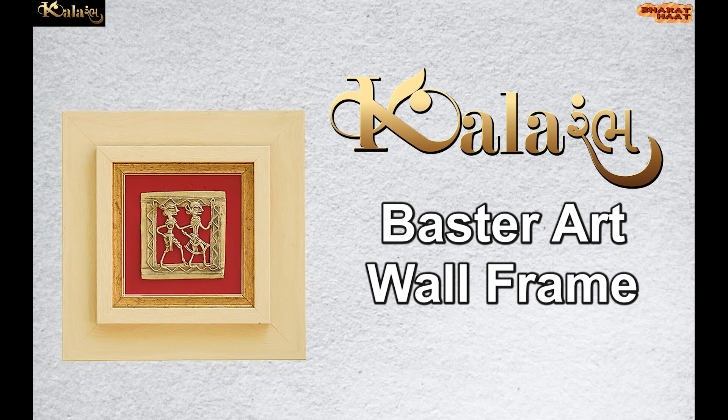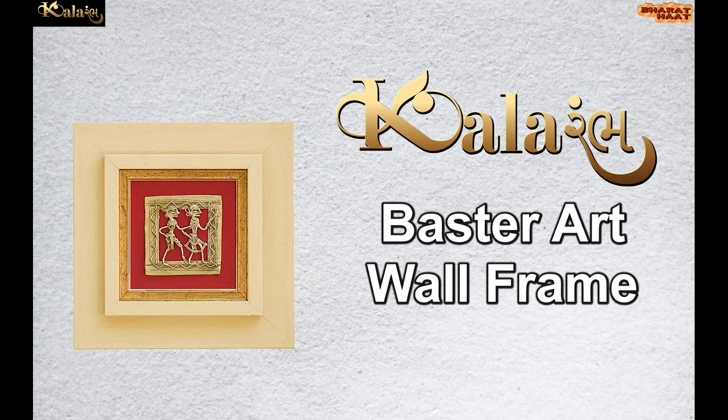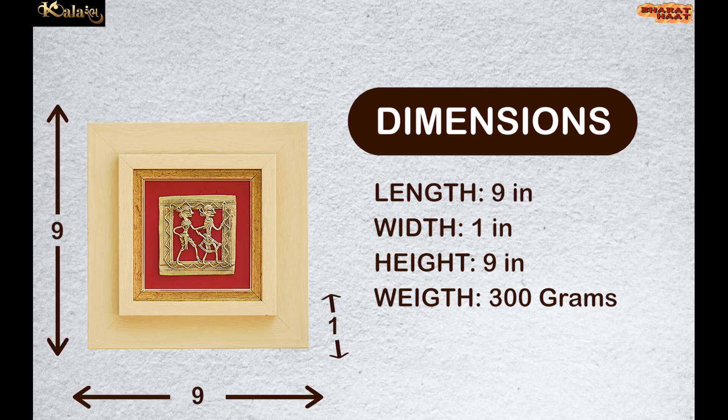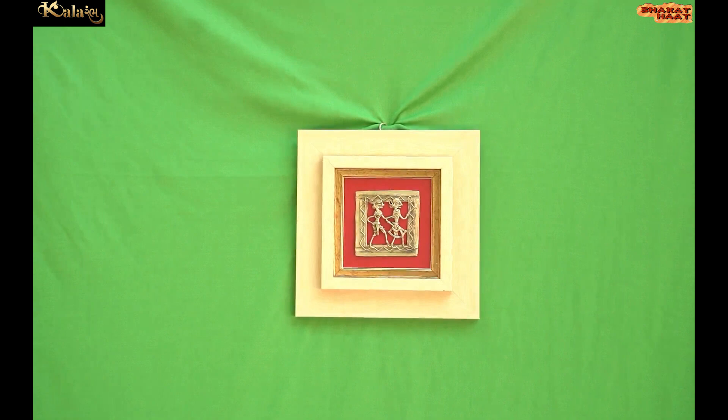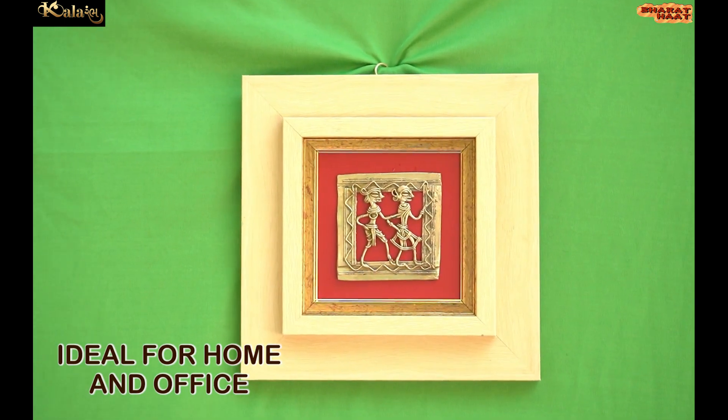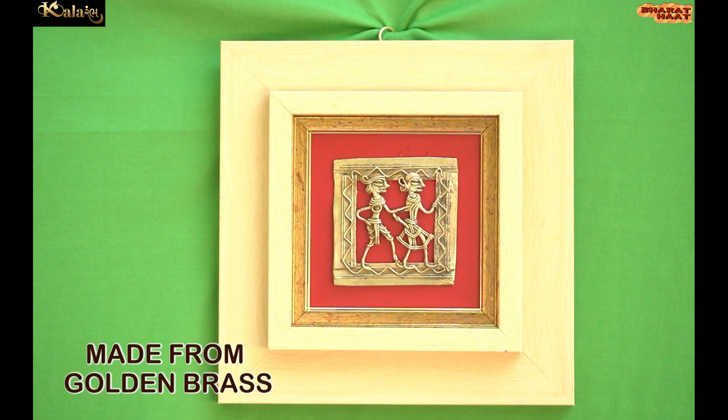Colorarm brings to you the Beaster art wall frame. The dimensions of this product are 9 by 1 by 9 inches, and the weight is 300 grams. Ideal for home and office. Made from golden brass.